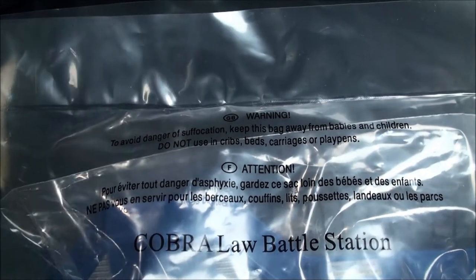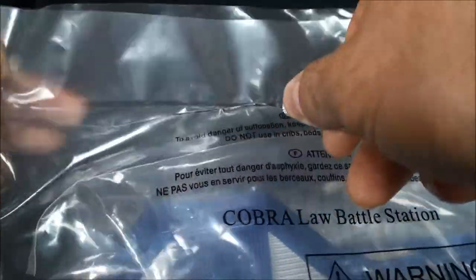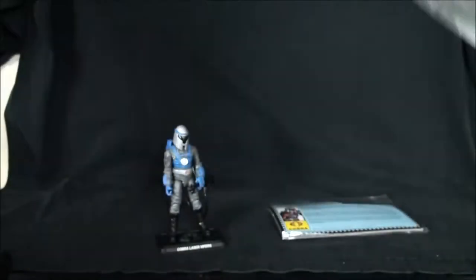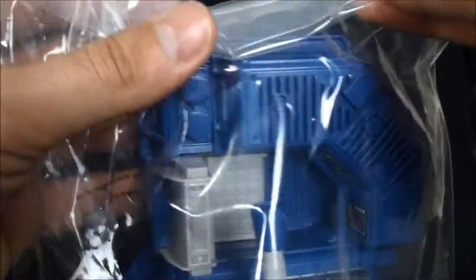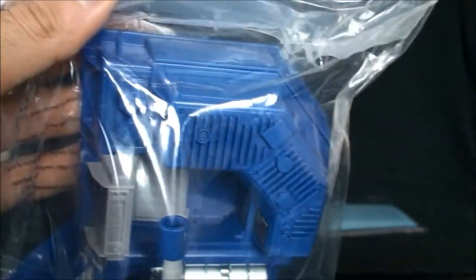As is with the tradition in these videos, let's see if we can't get it open. I'll take the blade and just drag it across to get it opened up. That's the packaging — toss that to the side. And here we have a piece of tape holding this all together. There we have it.